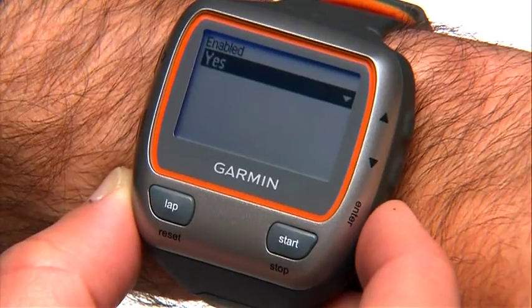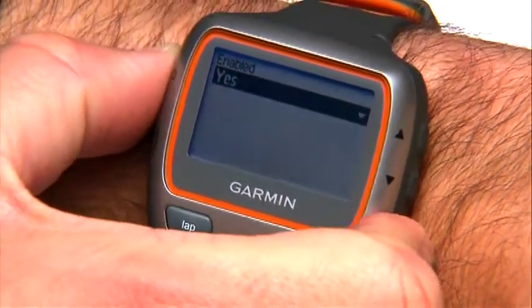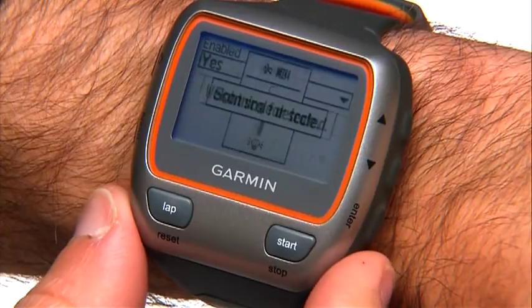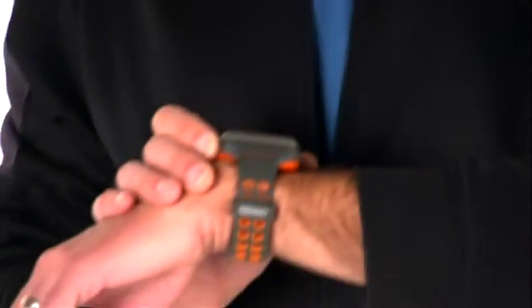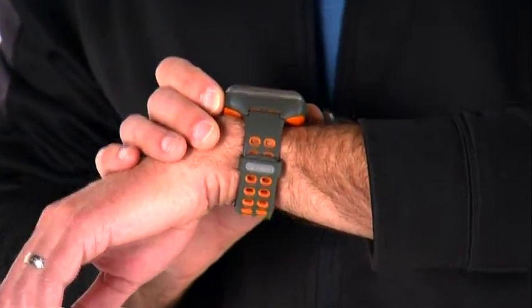To pair the watch to the scale, simply press the power button on the 310 XT. The watch will start scanning for the scale. When the green light flashes on the scale, step on the scale. In just seconds, your data will appear on your Forerunner and you can step off the scale.